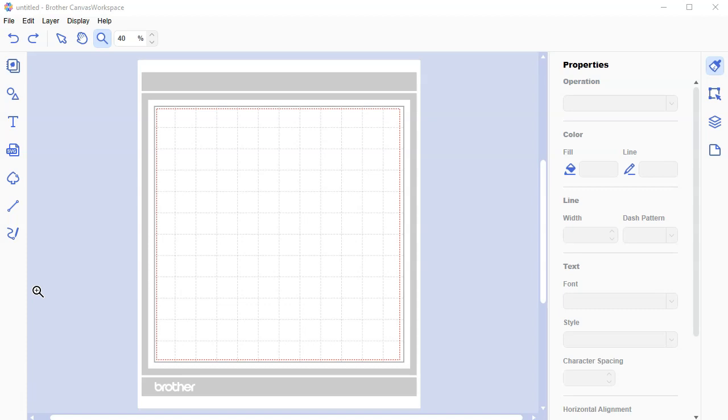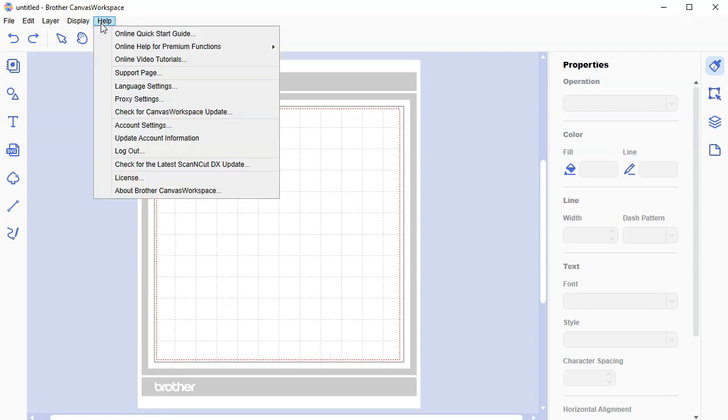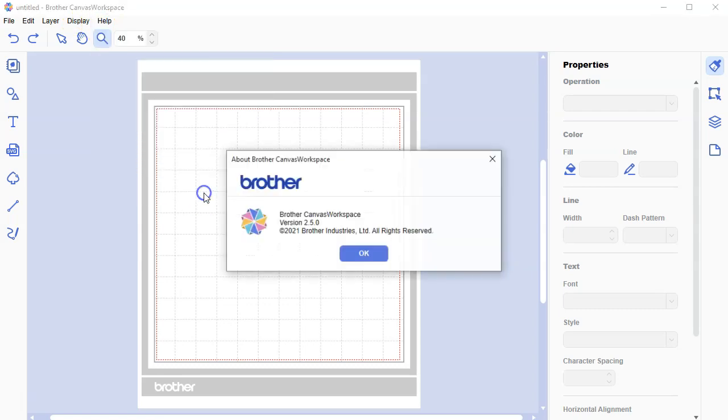I'm using the Brother Canvas workspace. I'm going to go to Help > About, and you can see which version I'm using. If you're not using the same version, this will be one way to troubleshoot if you see something different than what I'm looking at. I'm using version 2.5.0.